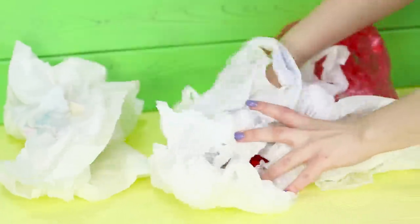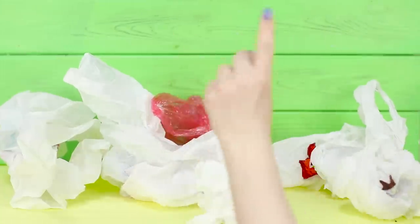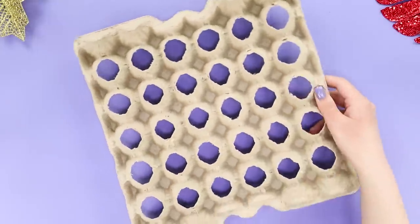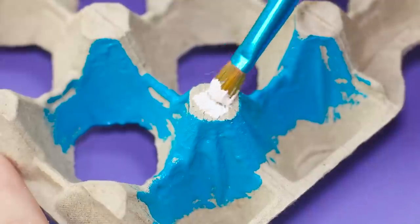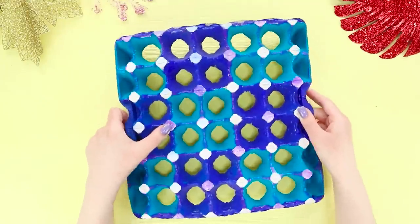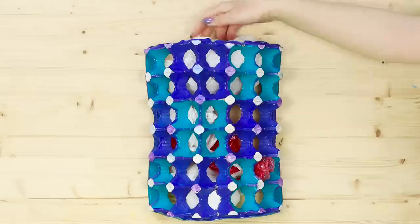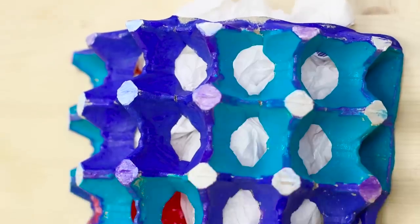A plastic bag holding all your other plastic bags is a tradition, but it's not exactly organized! Take an egg carton, a box cutter, a brush, and acrylic paints. Cut the cells out of the tray, then gently paint the entire surface with the brush. To make your piece bright, combine several colors. Bend the tray to get a bridge and make the bottom from a plastic folder. Fold all empty bags under the bend and pull them out through the cutouts when you need them — this is so much more convenient, and it looks very tidy!